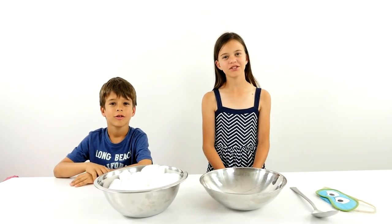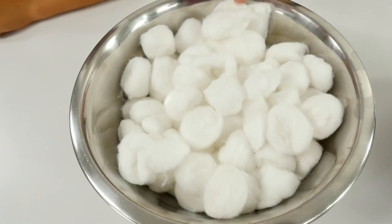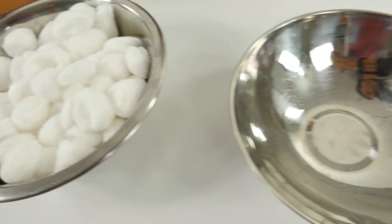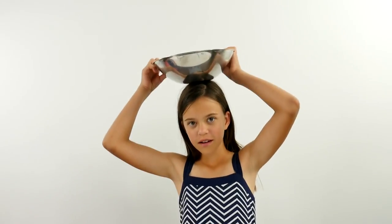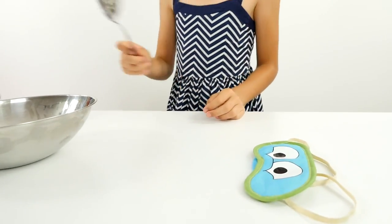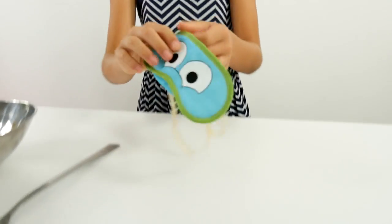Hello everybody, today we're going to do the cotton ball challenge. I'm Elena and I'm Devon. This is the bowl with cotton balls — this is the ball that we have to put on our head. This is the spoon to take the cotton balls, and this is the eye mask.